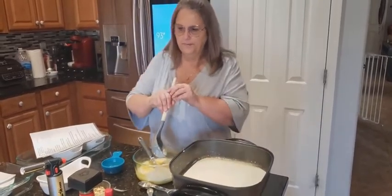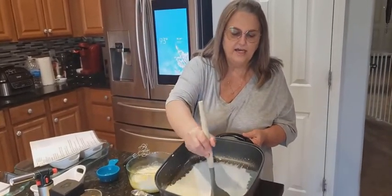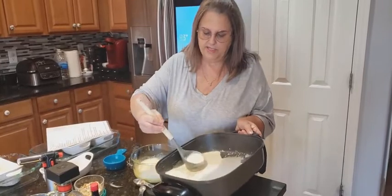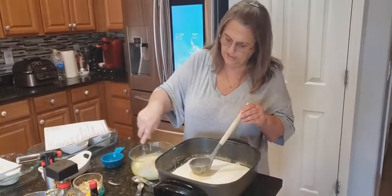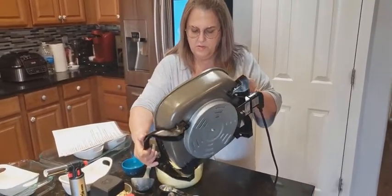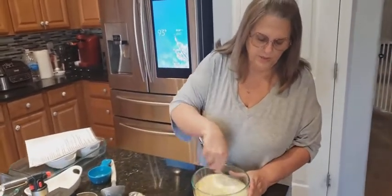You're going to go ahead and get your little crème brûlée dishes, whatever you want to use. I have mine ready to go. You're going to put them inside of a baking dish, a roaster pan, or anything like that, and then we're going to fill it up with hot water. Just keep stirring the mixture and make sure it's all whipped together, and that's it.